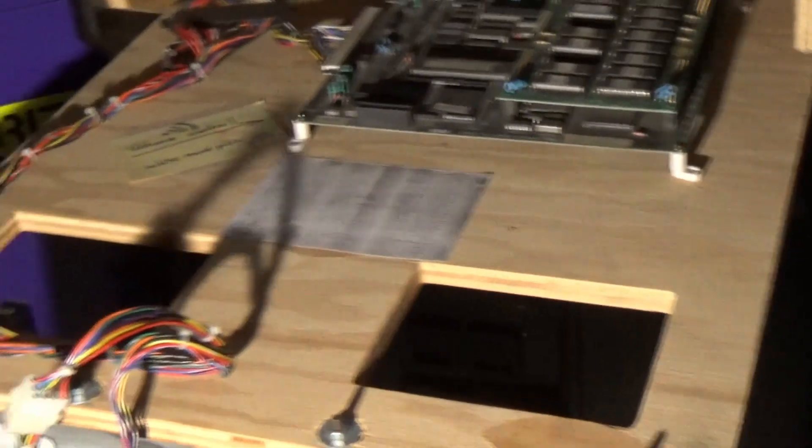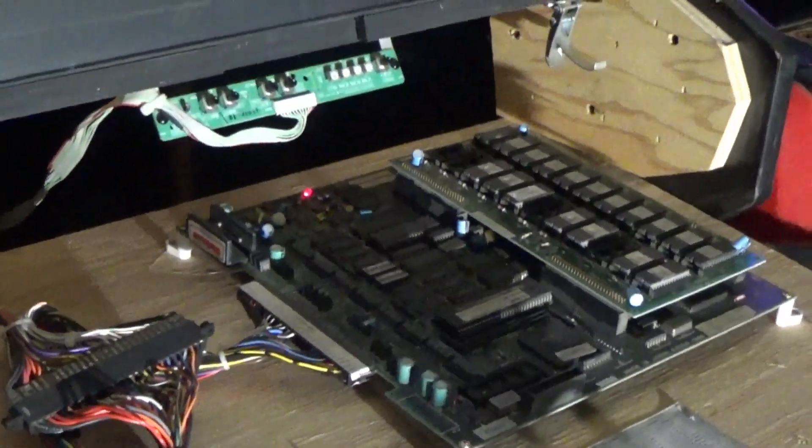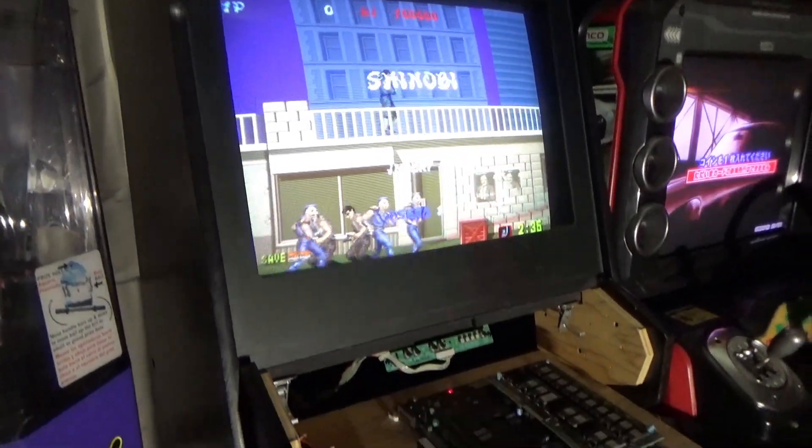Since we can't open up the back of it to look at the monitor, I guess we'll close this up and maybe play a little game. I'm not sure if I should start doing gameplay in these videos or do a separate gameplay-only video.